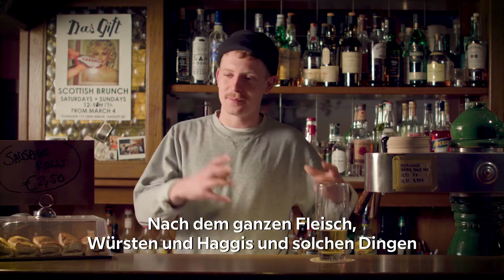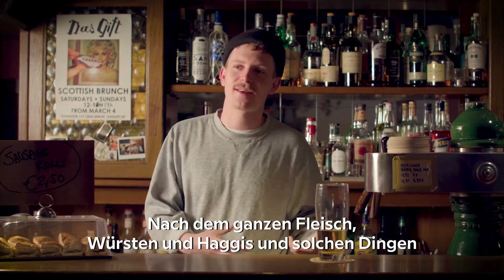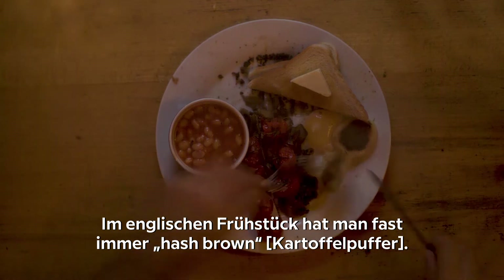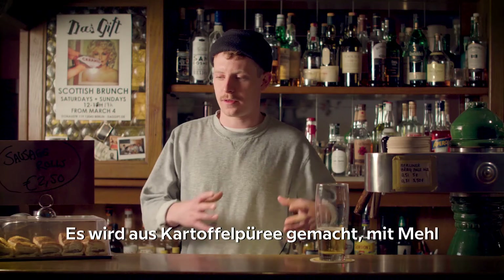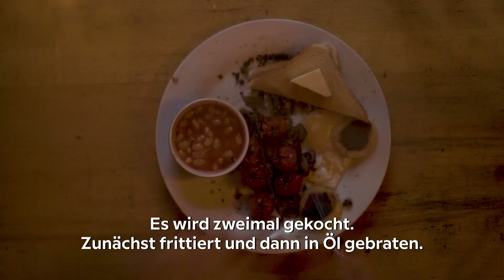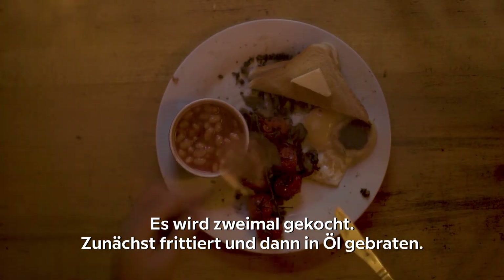After all the meats, sausages, and haggis, you need to have the carbohydrate. In an English fried breakfast people will almost always have the hash brown — we replace it with the tattie scone. It's made with mashed potato with flour and a little raising agent added. It's cooked twice: first dry fried and then fried in deep oil.